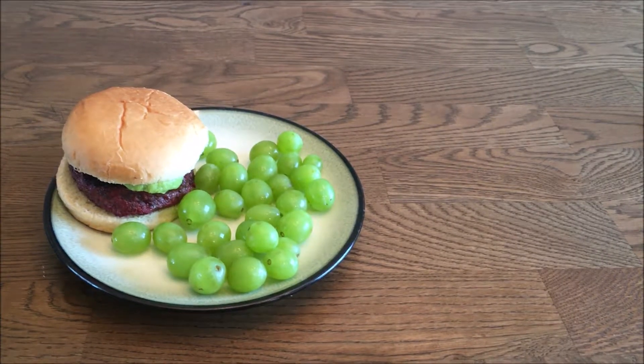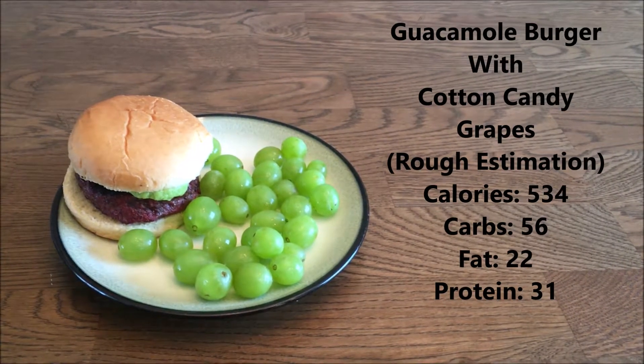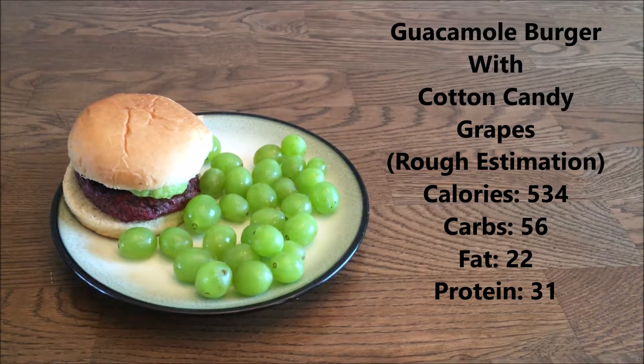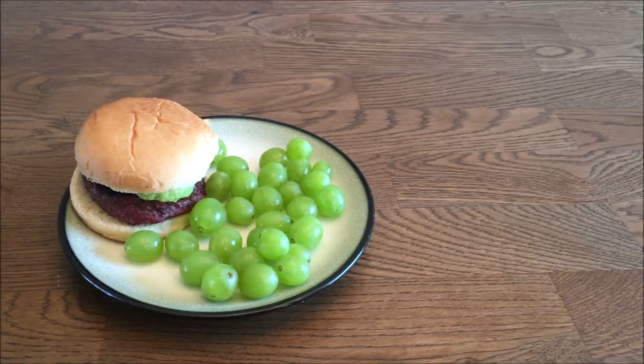This is the finished product: a guacamole burger with cotton candy grapes. The nutritional information is right on the side. I cannot wait to eat this meal — I've had it in the past and it's super delicious. I'm all about that flexible dieting lifestyle.